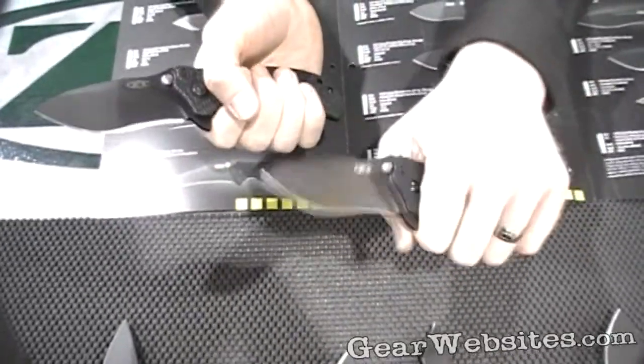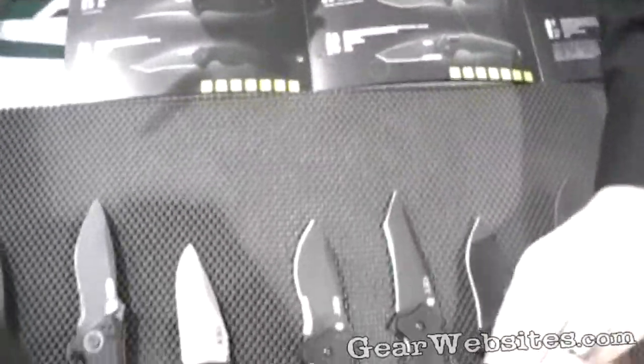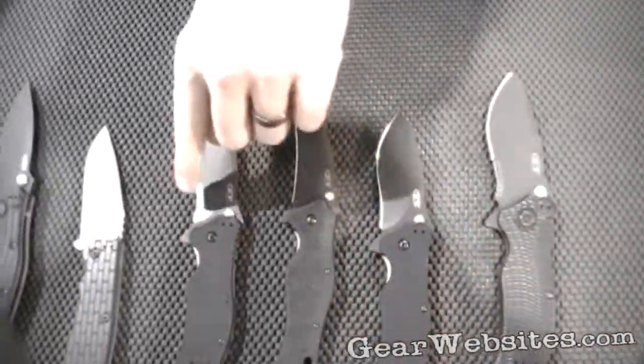It's a very solid, good little knife — a great value for the money. One of our top sellers. It's also available with a serrated blade as well.